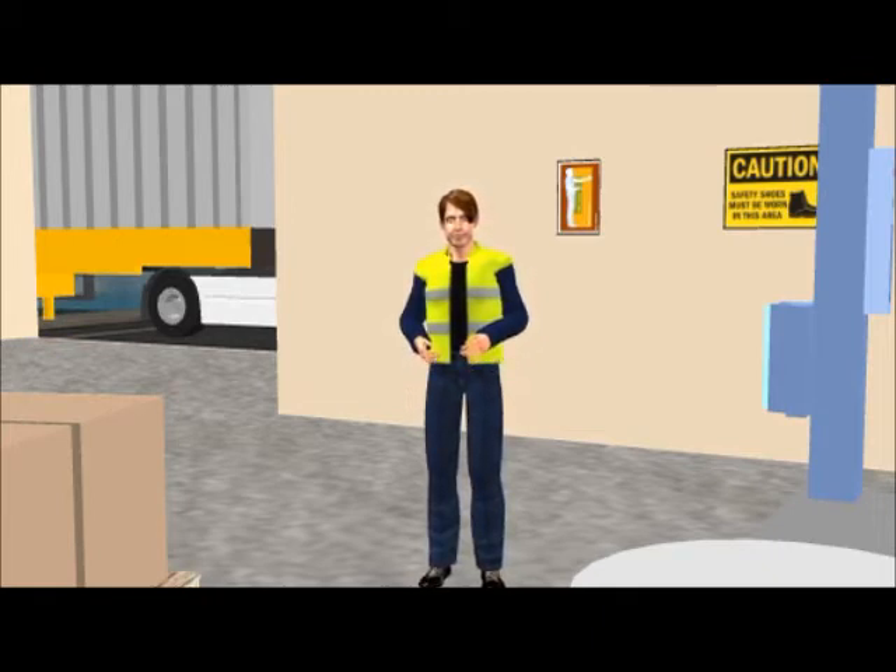Any limitations to vision or mobility are potentially dangerous. Do not wear loose fitting clothes or jewellery which may get caught in machinery. Long hair also needs to be confined.